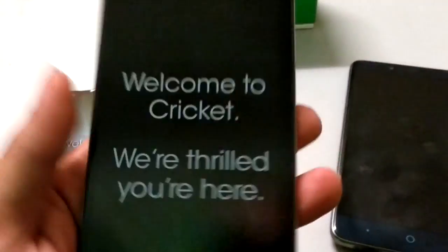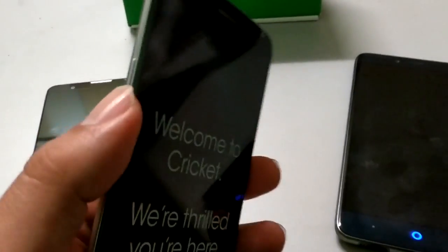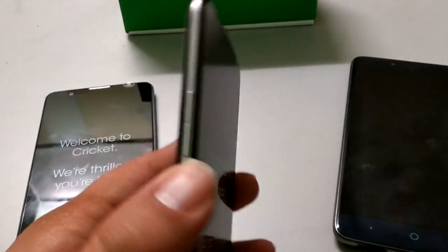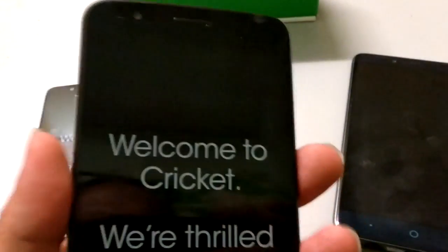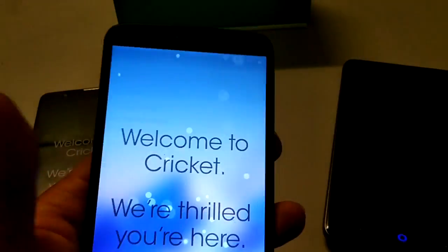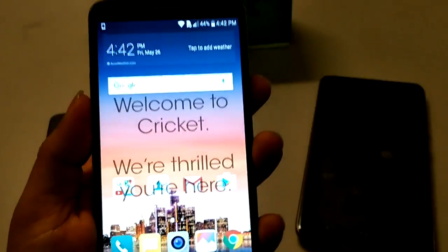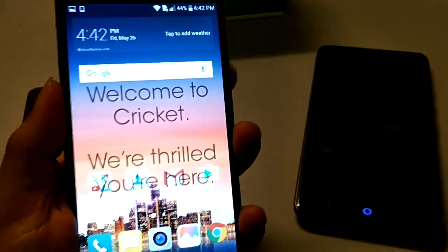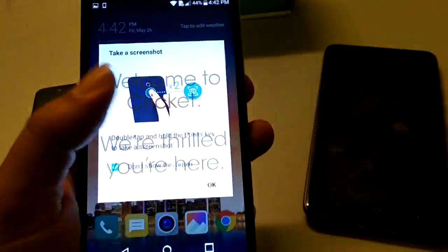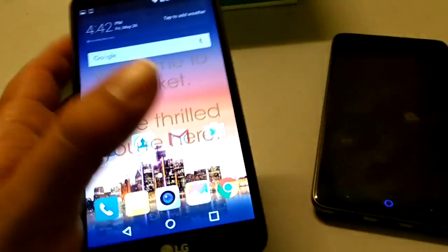I do like the changes they made in the LG Stylo 3. They do have the back button and fingerprint sensor on the back now, and the volume keys are now back on the side of the device. That makes it easier to take a screenshot — it's just volume down and power. Boom, right there. One-handed you can do that real easy.